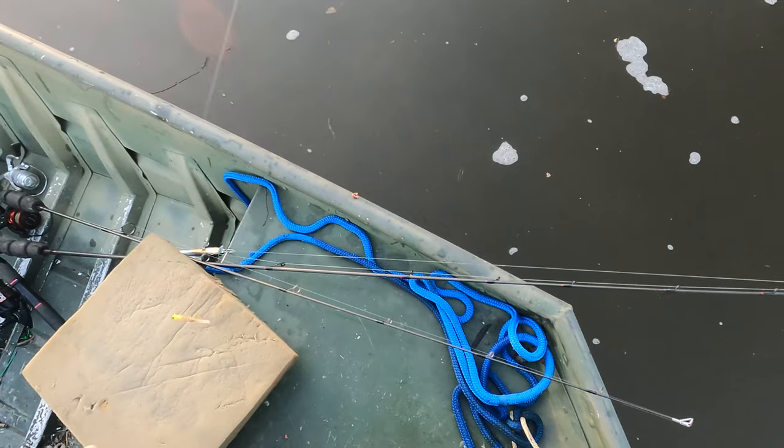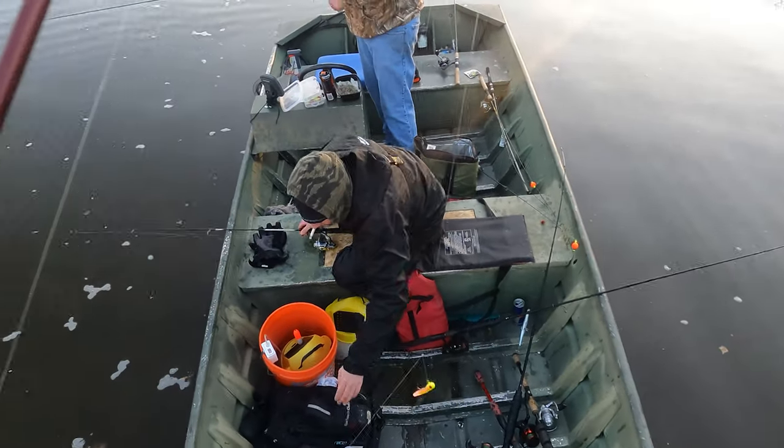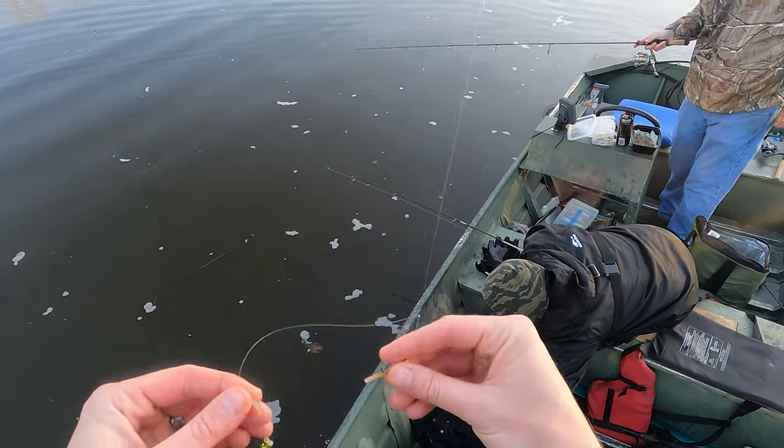That grass is just covering my bottom hook. I tell you what I like though — these hits over here have not been subtle. They let you know they're there.